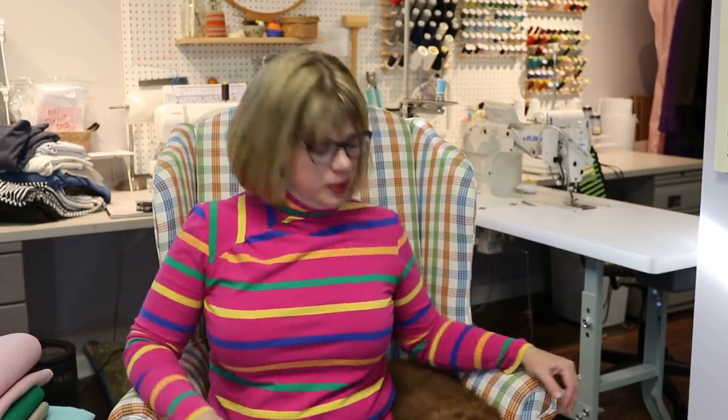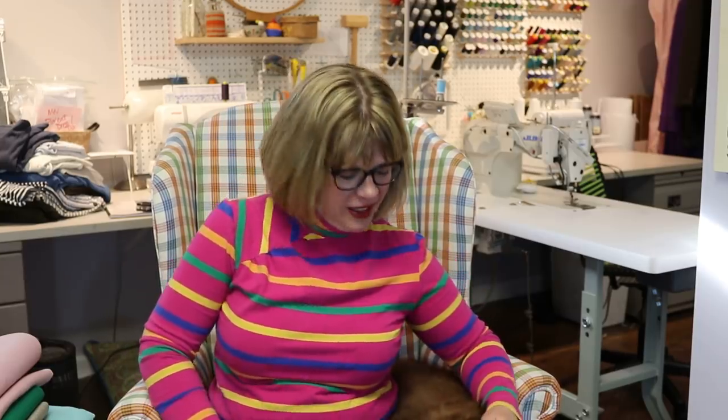Hello everyone and welcome back to my channel Tomcat Stitchery. Today we've got an exciting first — Gidget is here right beside me. You guys aren't going to believe she's actually real because she's like passed out every time I'm filming. She's real, I promise. Today we've got an exciting first.